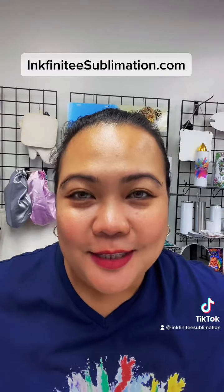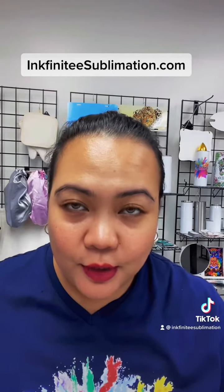Hi guys, this is Camille from Infinity Sublimation. Today I want to discuss our Christmas ornaments. I just want to let you guys know that whatever ornaments we have in stock, that's it for this year — we'll do it again next year. There are so many issues at the port and we still have a lot of items that got stuck, and I'm not sure when we're going to receive them, but hopefully soon.